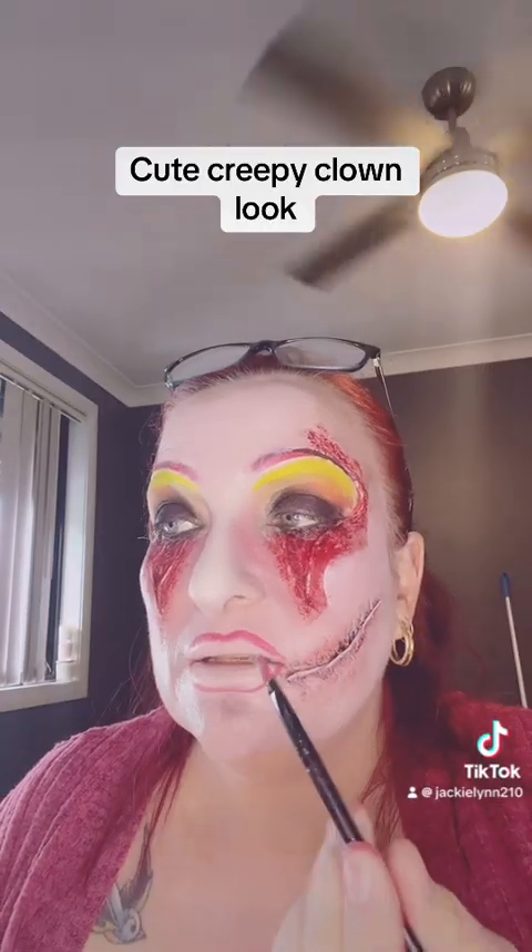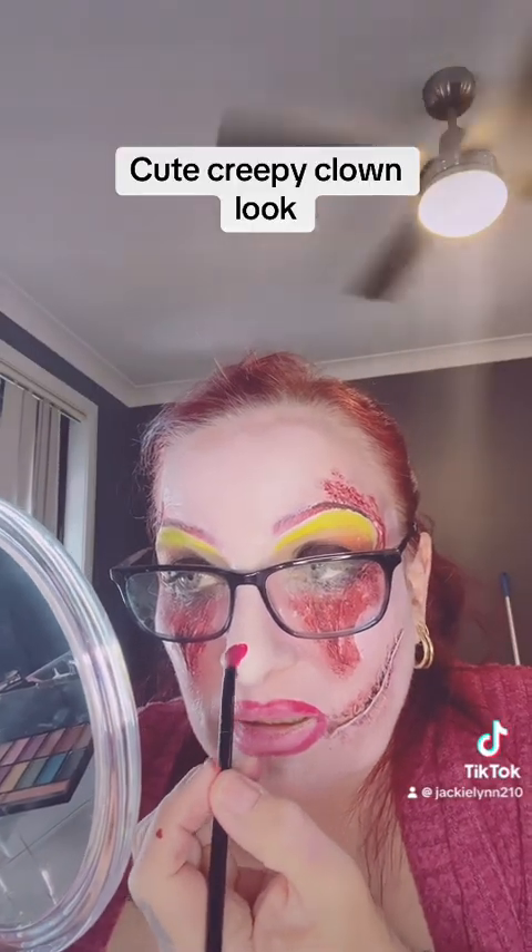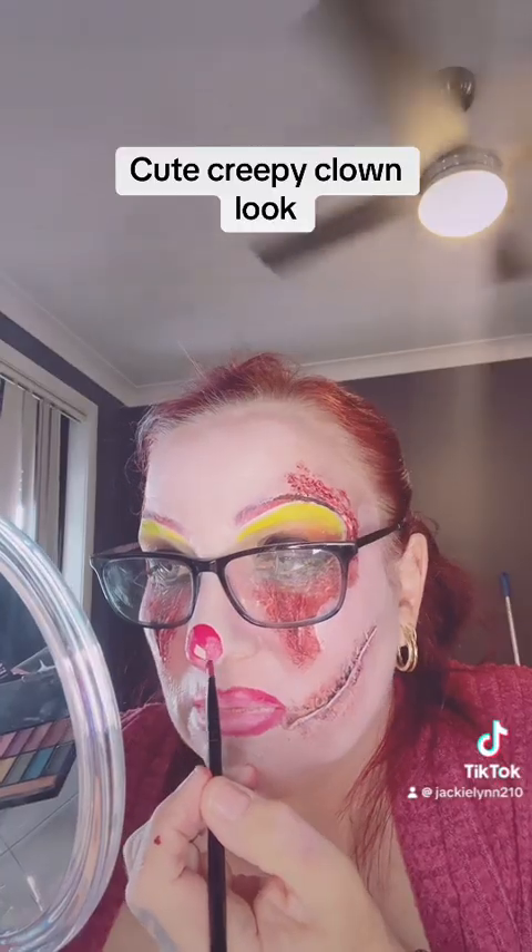I've used face paint to line the lips — I've obviously exaggerated them quite a bit. Now I'm going to paint on a little red nose. I'm getting there very slowly, still adding a little more detail to the face.